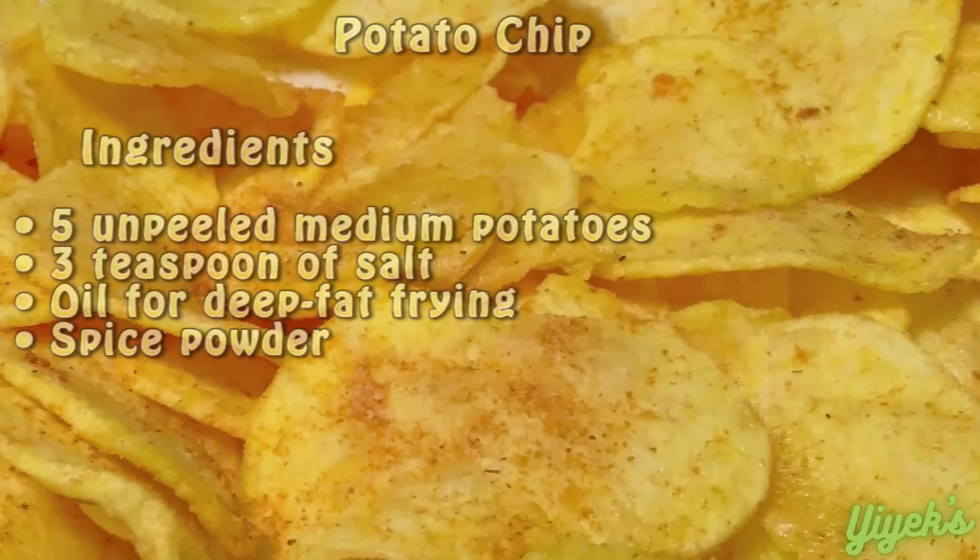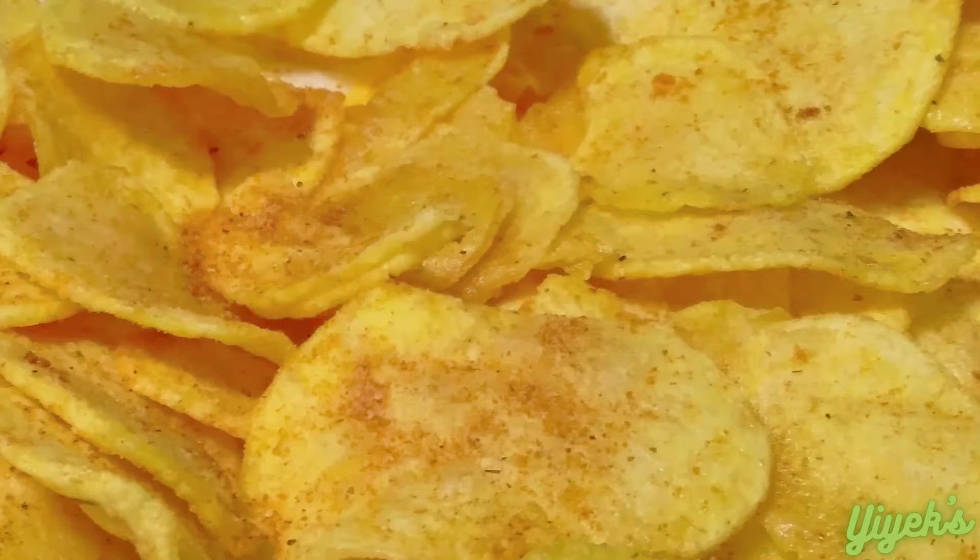Hello everyone, today I'm gonna make the best homemade potato chips. It's so easy and I'm really angry, so let's get started.